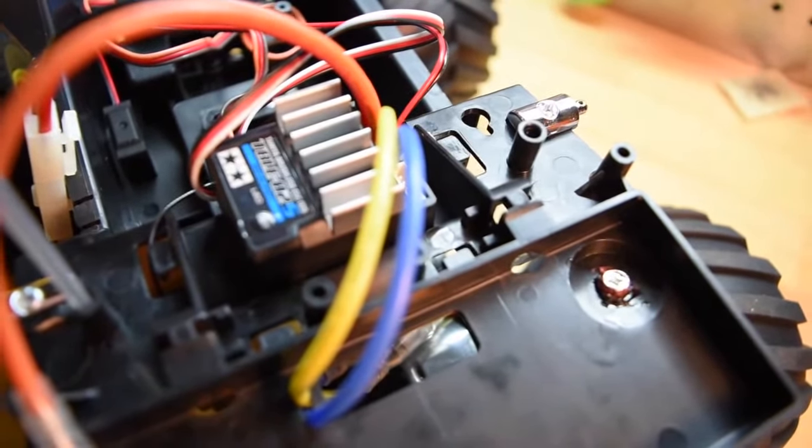On the ESC, you get the Tamiya connector. I made myself a little lead — I used Traxxas batteries, so I made a little lead to plug into the Tamiya plug and plug the Traxxas stock connector into the battery.